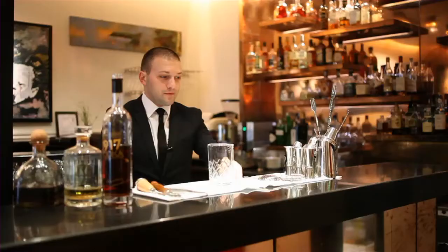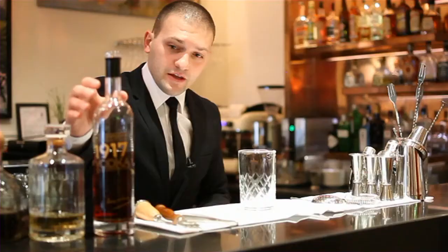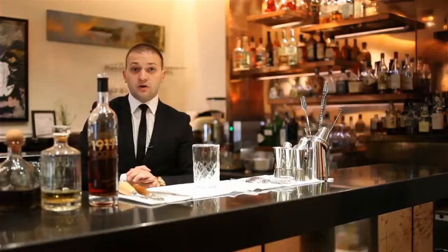Today I would like to introduce the cocktail created for Zorokovic 1917, called the 1917 Revolution Martini. I infused a Zorokovic 1917 Vodka with beetroots — half cooked, half raw beetroots. In Ukraine, the national dish and vegetable is beetroot.